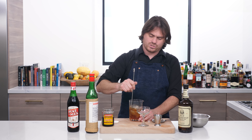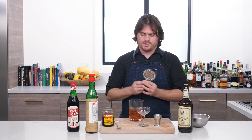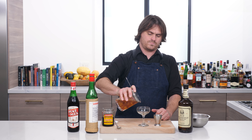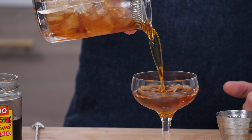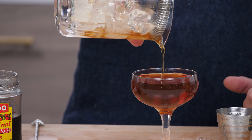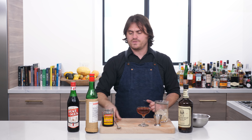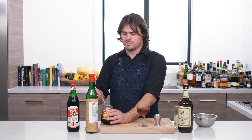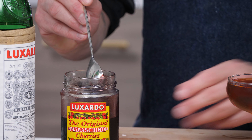Nice and chilled. We're just going to strain it into our glass — nice wash line there. Set that aside, and then just garnish it with a cherry. Today we're using Luxardo cherries.